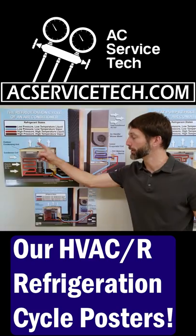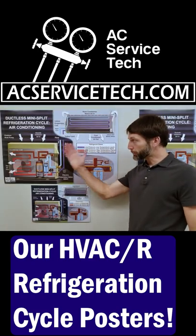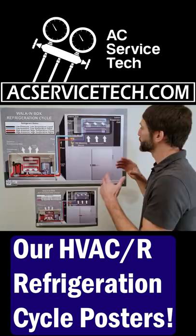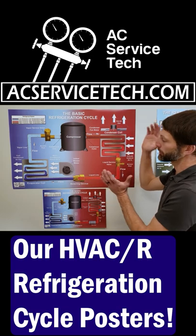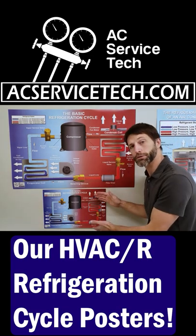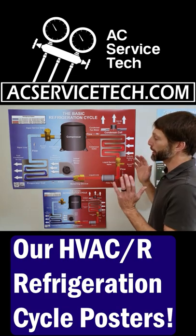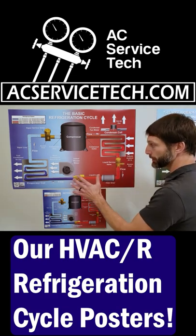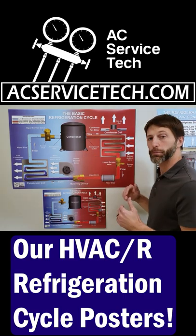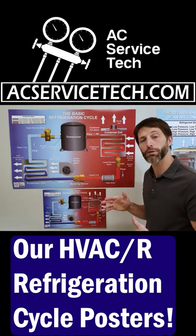Today we're going over the refrigeration cycle posters. We have seven different versions of these posters, all available together as a bundle. They come in two different sizes: the 2-foot by 3-foot versions and the 12-inch by 18-inch versions. We also have PowerPoints available based on these. These are available on Amazon and also on our website at acsubstack.com.